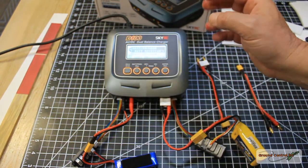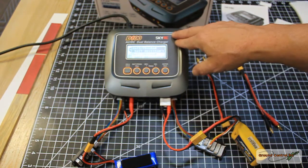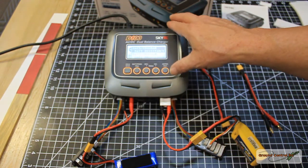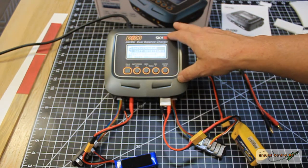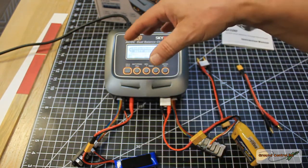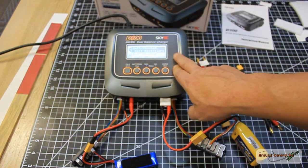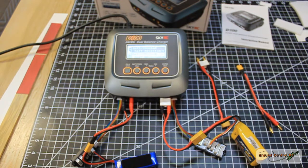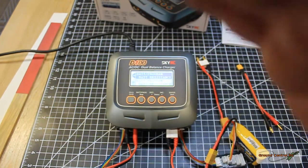It also supports lithium high voltage cells. For the price, I think this charger is an excellent value. I like having a charger with a built-in power supply — I don't want to source a separate supply — so I appreciate that it's all internal.